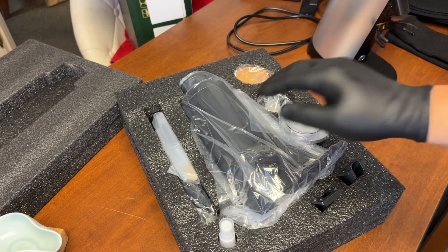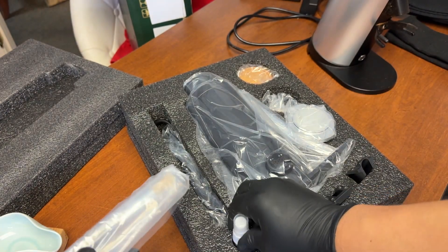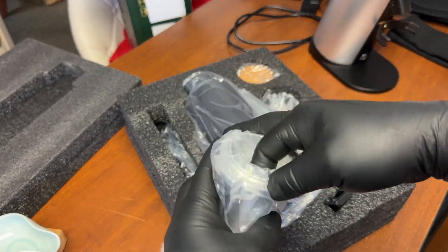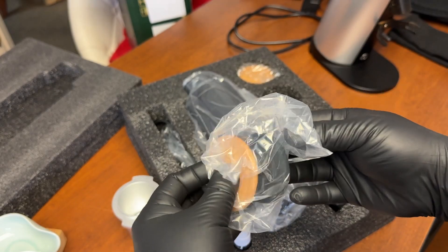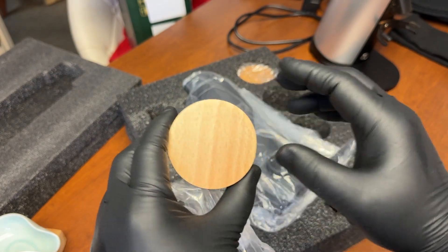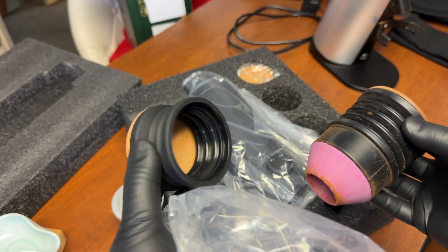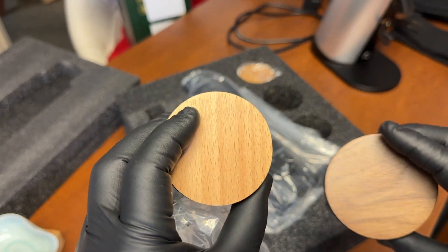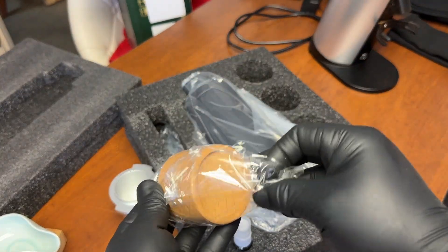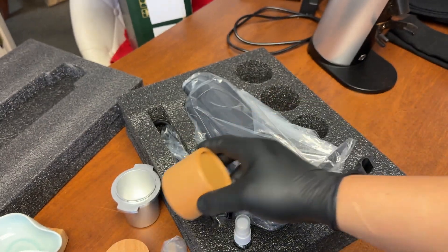Let's take a look at what's included in the package. We have the brush, another water bottle, the dosing cup, and the bellow. Look at the size of it compared to the regular DF64 — much smaller with the V version. This is the dosing cup stand, and I'm going to show you why this is needed.